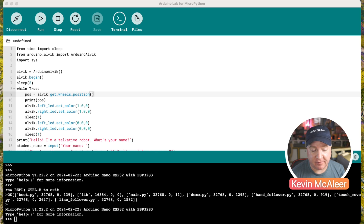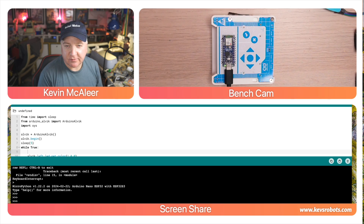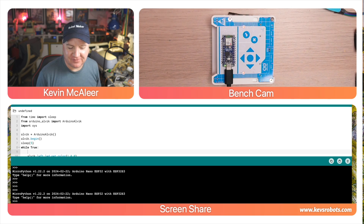There's a special environment for programming in MicroPython called the Arduino Lab for MicroPython. It's very simple to use — by clicking the files button we can transfer files from our PC or Mac to our Alvik robot. Here I've got a very simple program that will just flash the lights on and off in red. If I run this, you can see over on the desk that the lights flash red and then off.